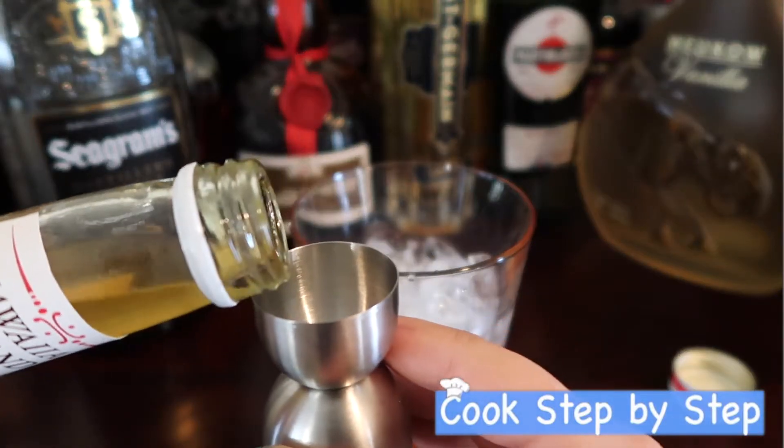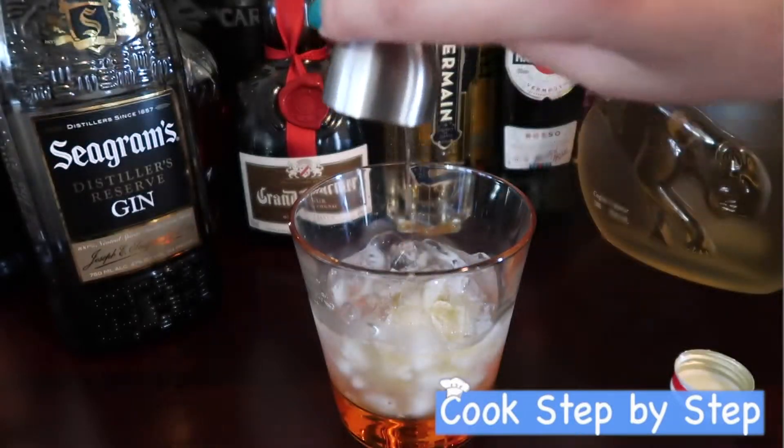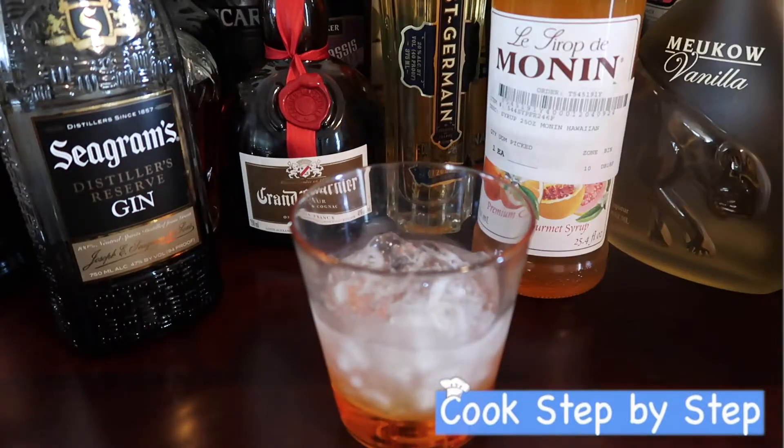So that's half an ounce — it is sweet so don't use too much of it, just half an ounce. And then orange juice.